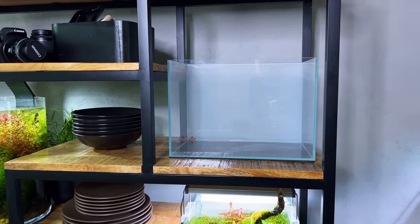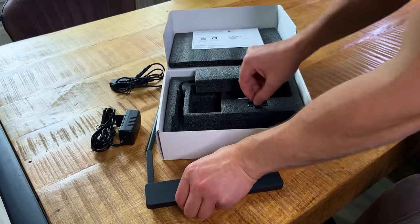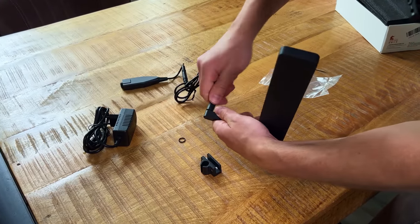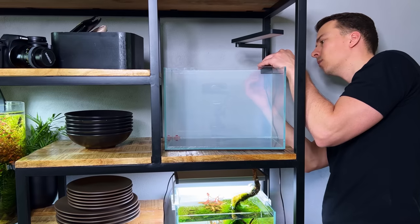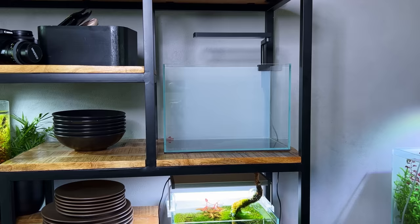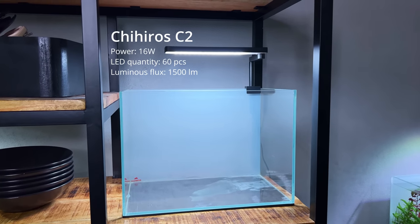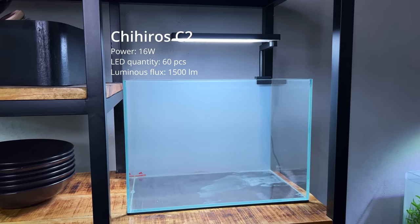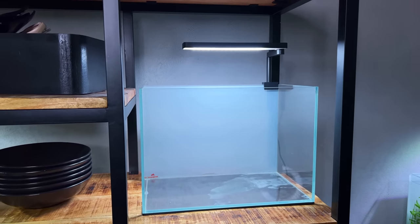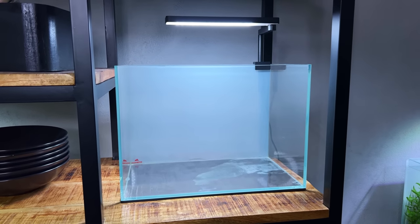Next thing we need for this tank is a light. This is a Chihiros C2 — quite a popular light, it's been around for a few years already, but I really like it. I think it's a perfect light for this size aquarium. This thing is app-controlled: you can increase or decrease the intensity and make daytime schedules. Really good light — it's not sponsored or anything, I just think it's a good product.